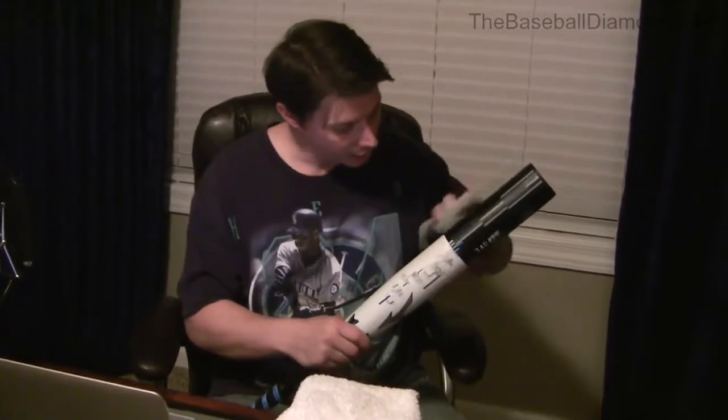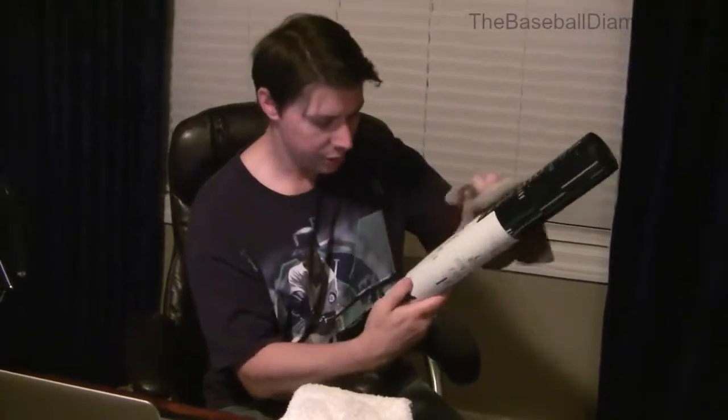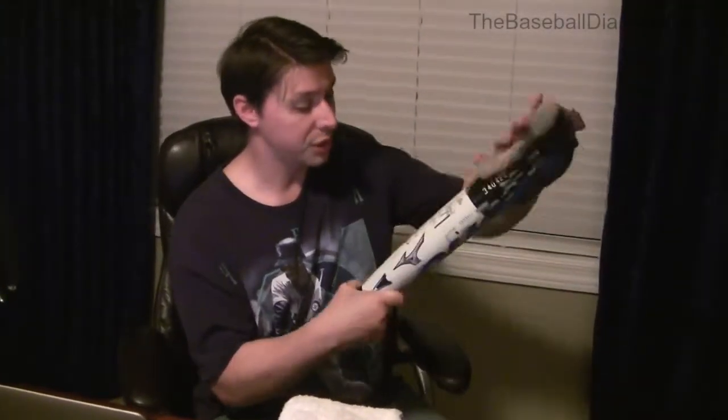I scuffed this one up a little bit, not too bad. All I have right here is a wet rag and a little bit of soap. It depends on the color of your bat — the meat of the barrel here is black so you don't see the marks very much. I'm just going to take a rag with soap on one end, clean up all the smudges that I see, and then run the other side which is just a wet rag, not soap.